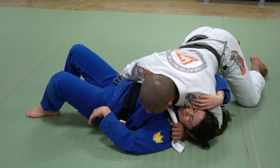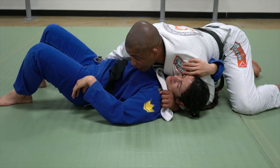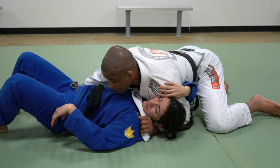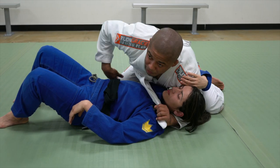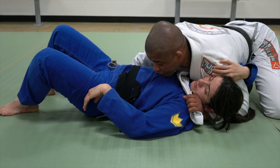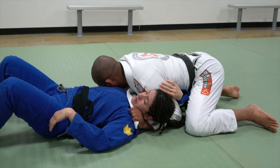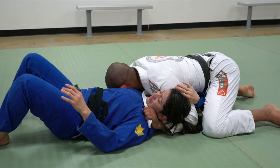Now I start moving to north-south. As soon as I get here, if you make a grip too tight on your knee, you can release a little bit — that's why I grab deep, so I can adjust. I keep bringing my body back and then start going to north-south. Now I get it.